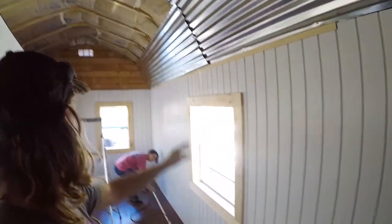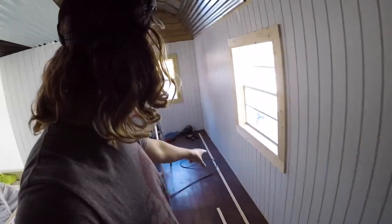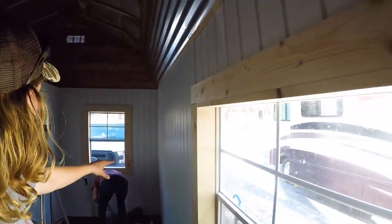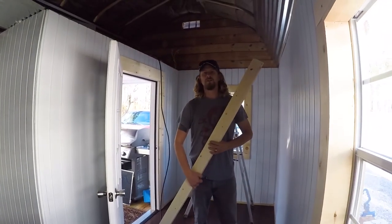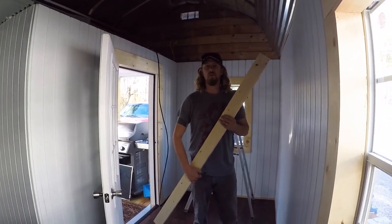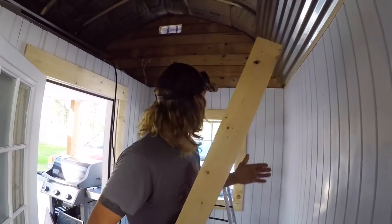We have the top and the bottom done on this side — we're now going to go for the windows. Today on building a tiny home with the Joyous Voyagers, we will be applying shelving to the roof wall side.